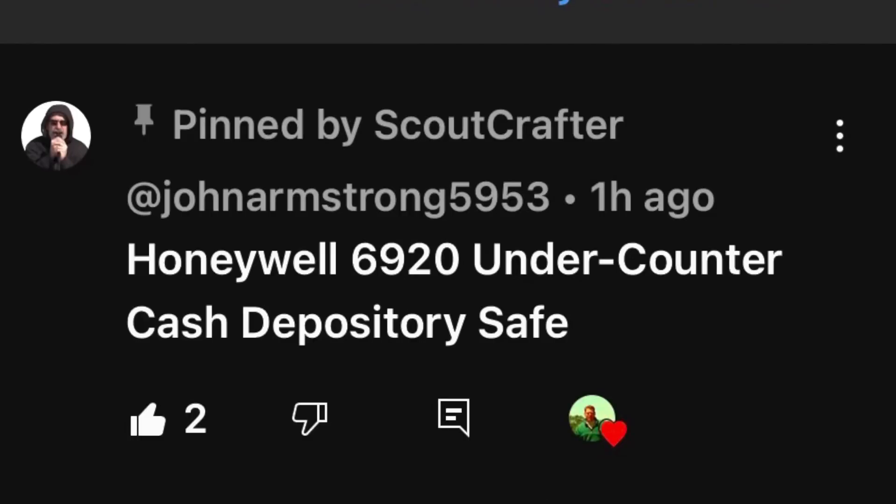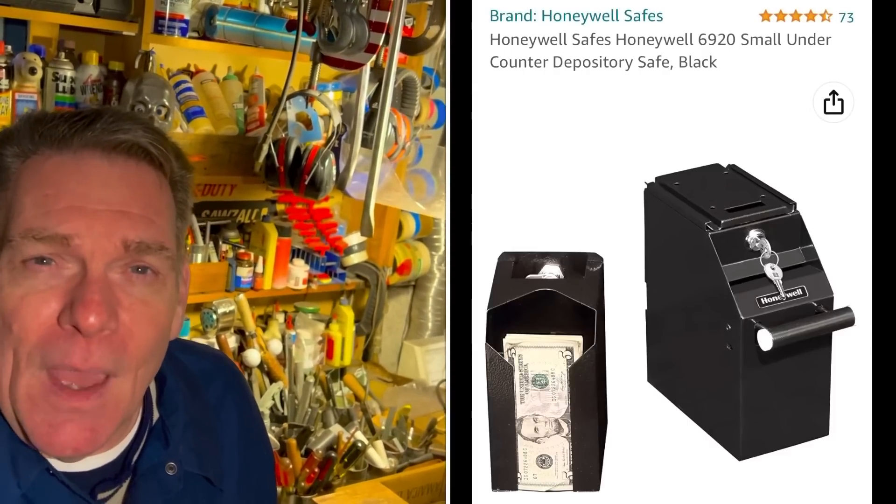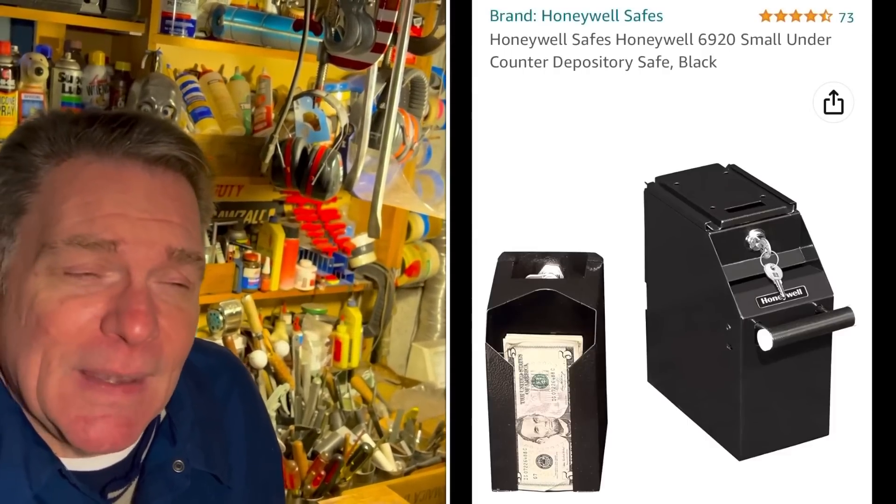First off, I want to start by saying last week we did the Poor Man's Flea Market and we found this, what I thought might have been a drop box. But John Armstrong, a friend of the show — and that's why I love you people — found out what it was. It's a Honeywell 6920, and it is a drop box. They still make it today, hard to find. So John, thank you so much for finding that out.